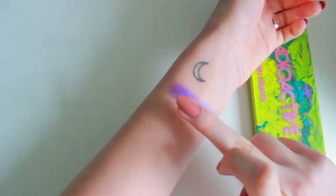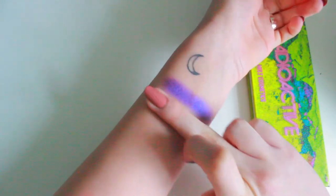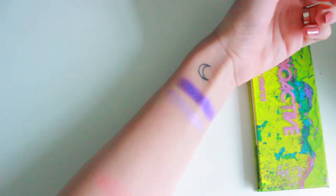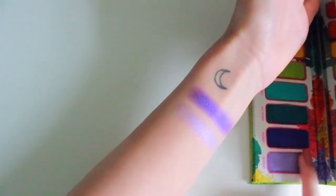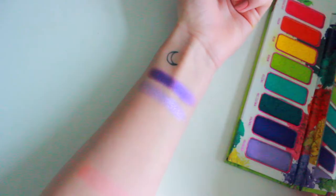So next we're gonna swatch the shade Uranium. Personally, this is the worst shade in the palette. I mean, do you even see that? Do you see how much I'm swiping? Where is she? Aside from the purples, I really do like the Radioactive palette.